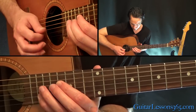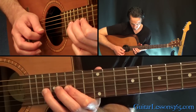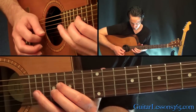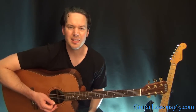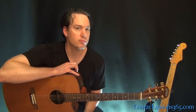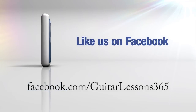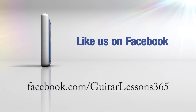Then you just repeat all of that until the end of the song. Sounds a lot better with electric and some nice effects on it. Anyway, I hope you guys enjoyed it — it's a really cool song. And if you want to hear many more, check out the website. There's hundreds and hundreds of them. I'll see you there. Bye-bye.